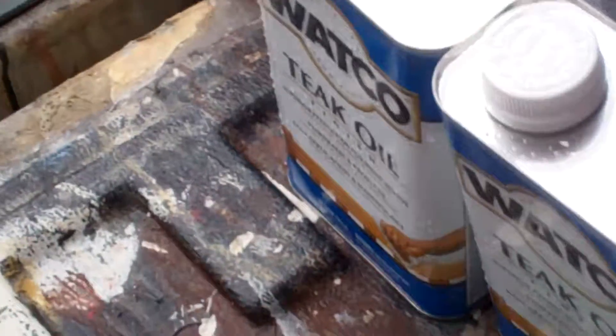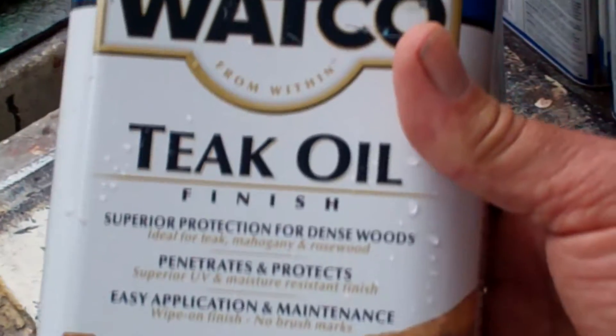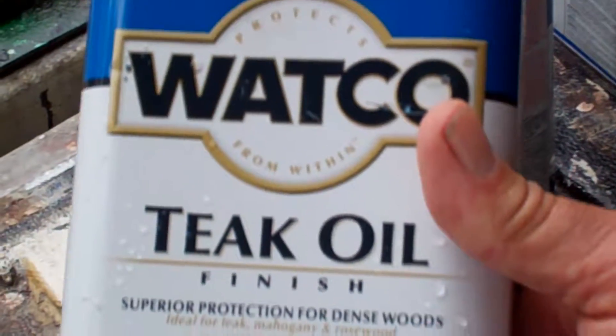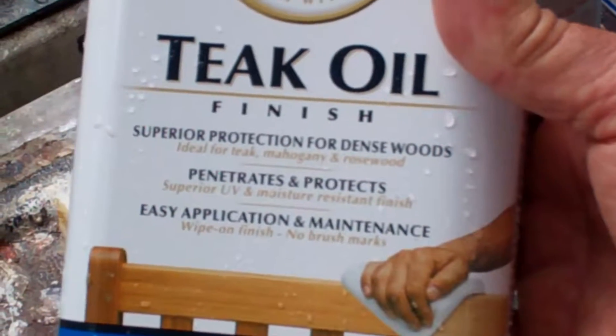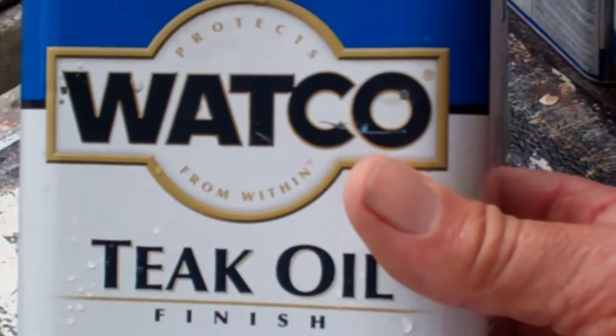The teak oil I'm using is Watco brand teak oil. I get it at Home Depot — that's the best price on it. We went to a different place and it was like $16 a gallon, but at Home Depot I believe it's a lot less.